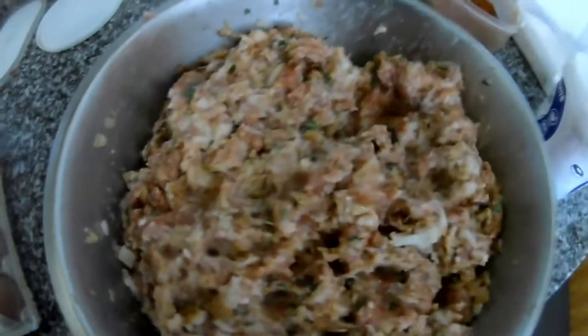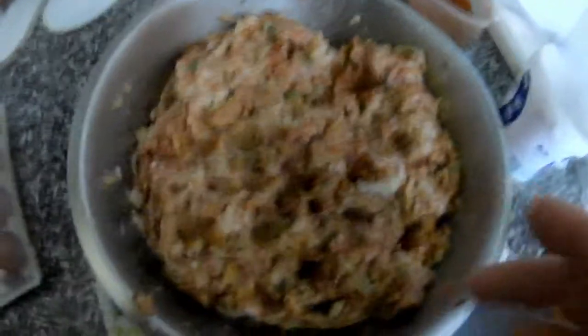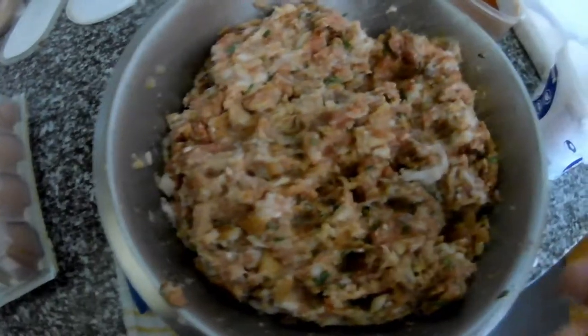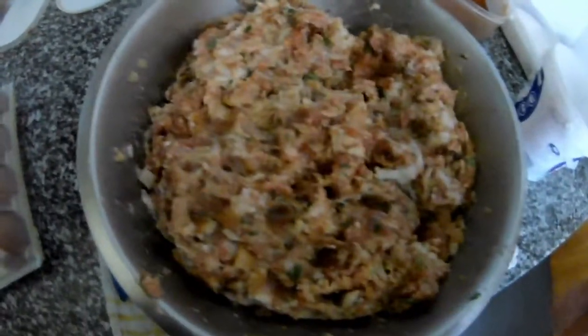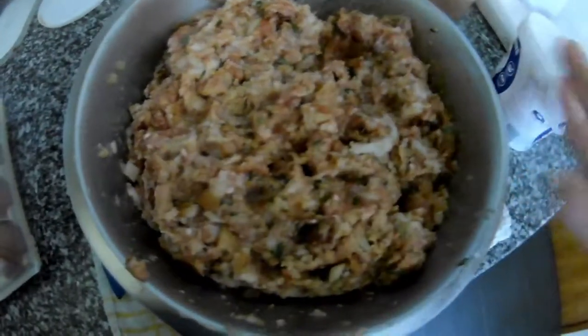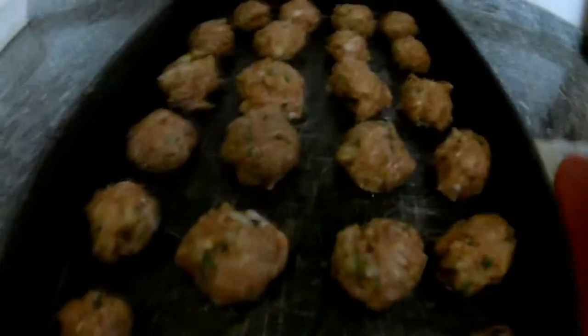Now we just form the balls and bake them in the oven. You can also do it on the pan. You have multiple options — you can do balls, a rolled-out shape, or even small patties. In German we call it Frikadellen, in Slovakia fasirky.